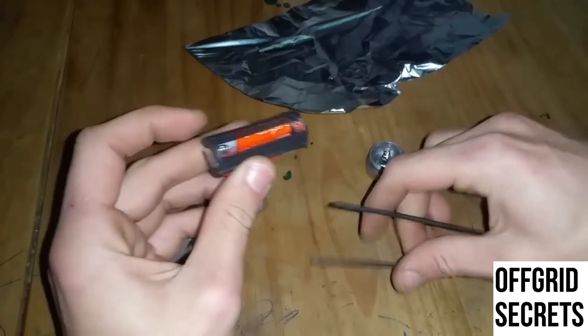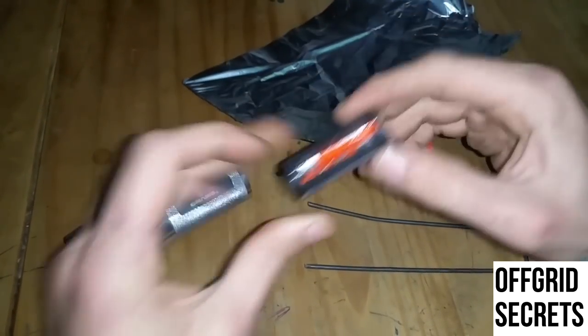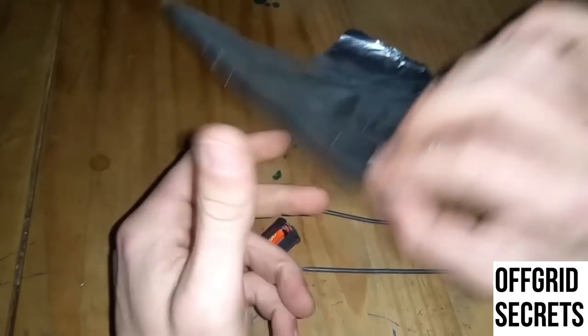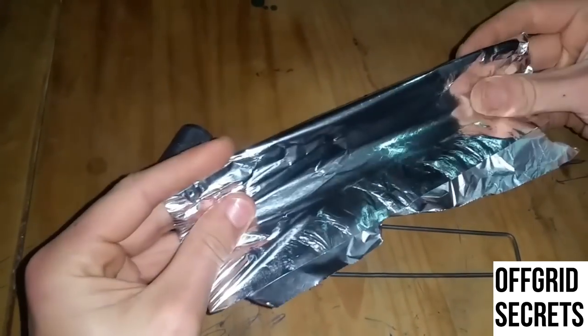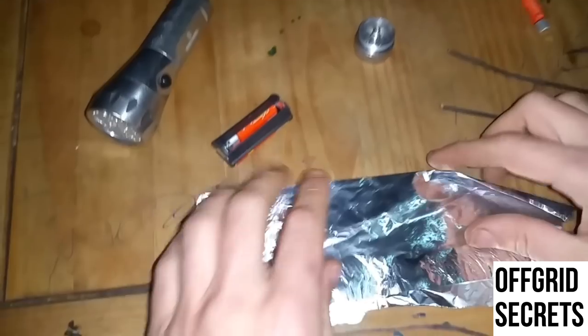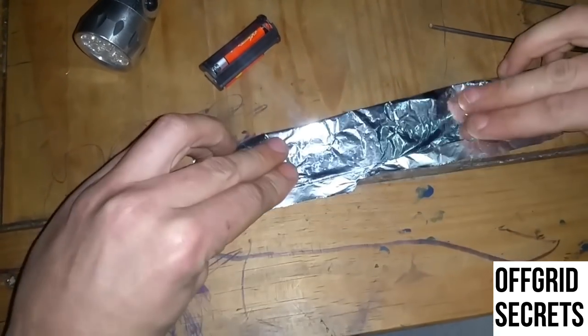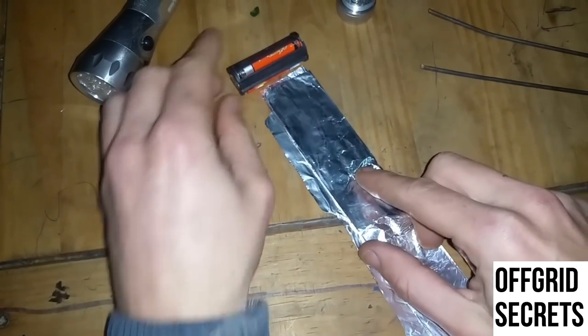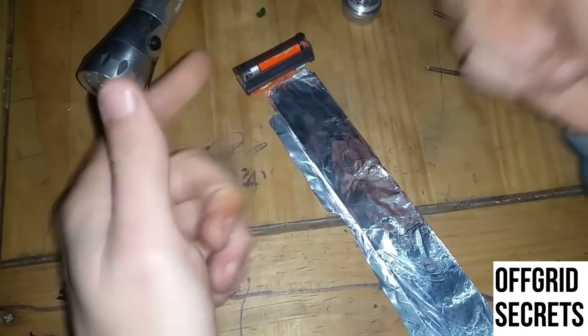For example, something like a screw, or maybe some rolled up aluminum foil. You stick it back in and you can still use your flashlight. This is a really helpful tool to know. Take the tin foil and wrap it up to about the same length as the battery so that it can make contact with both sides.